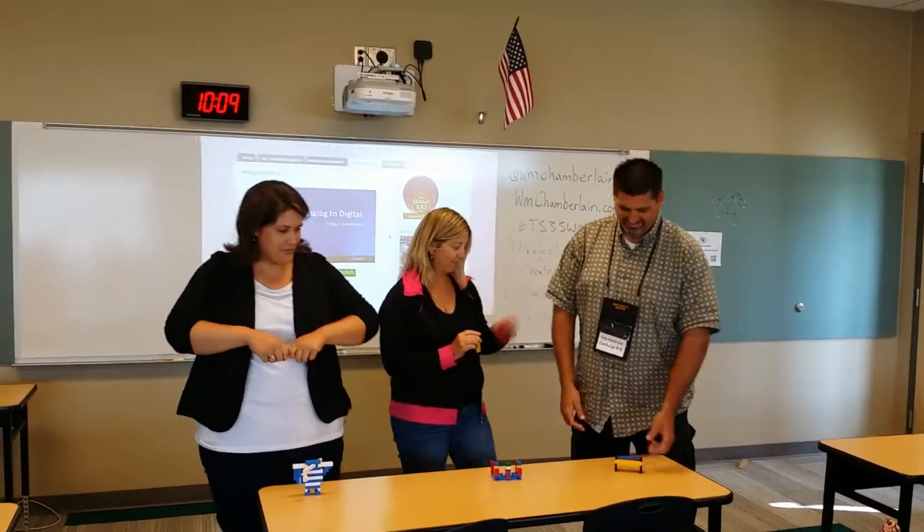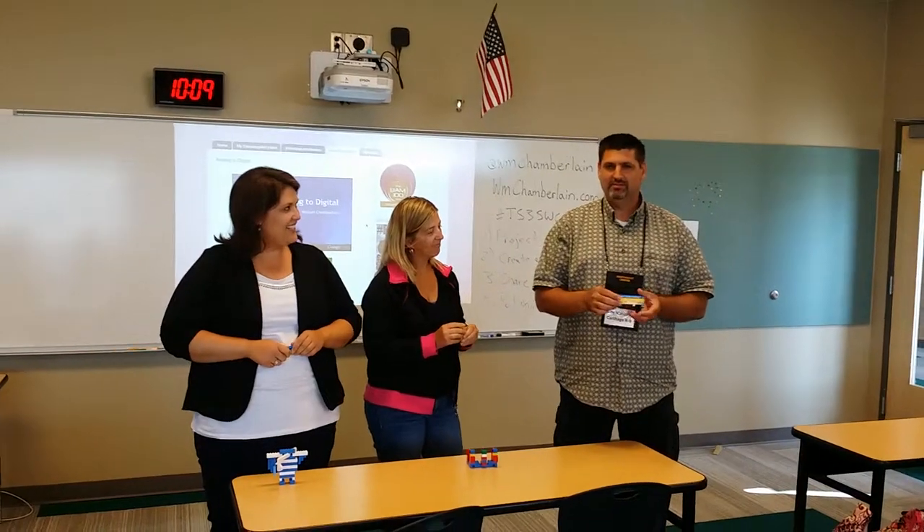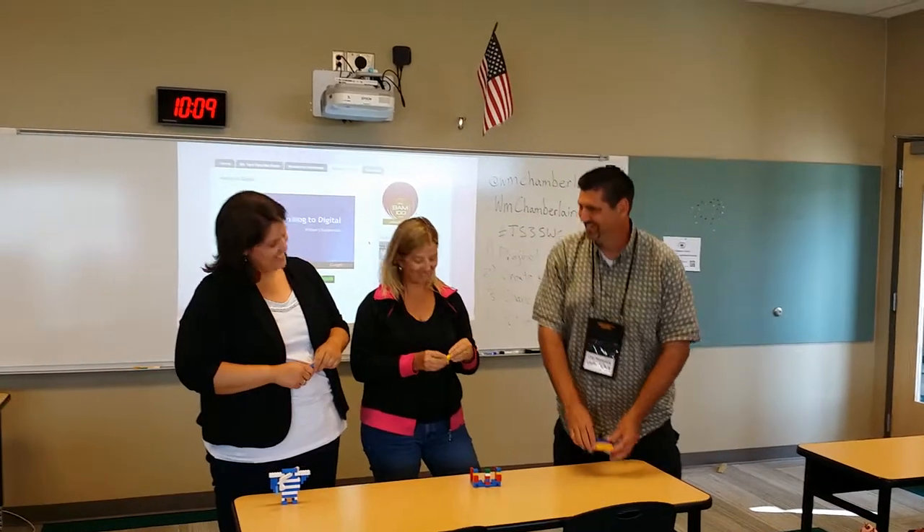Coy, you want to describe your instrument? I made a piano. It is a percussion instrument and you can play nice music on it. Thank you, Coy.